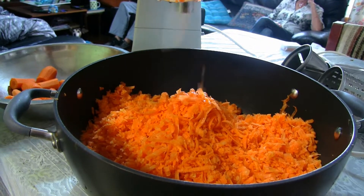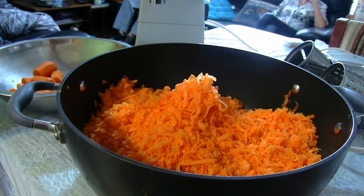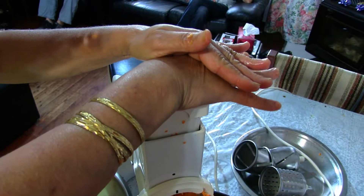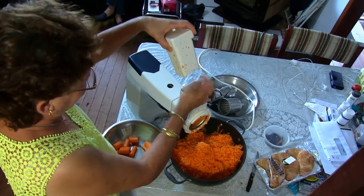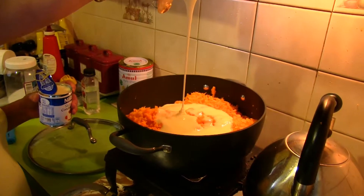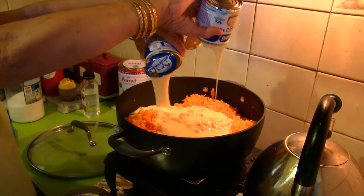Carrot halwa is a delicacy indigenous to the Indian subcontinent. Here, Nelly is going to show us how it is prepared in a very quick, easy, and simple way. Blend two kilograms of carrots and add two cans of condensed milk.